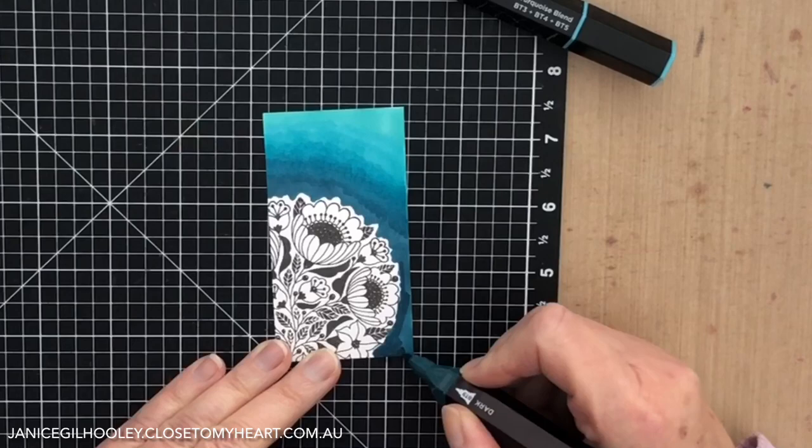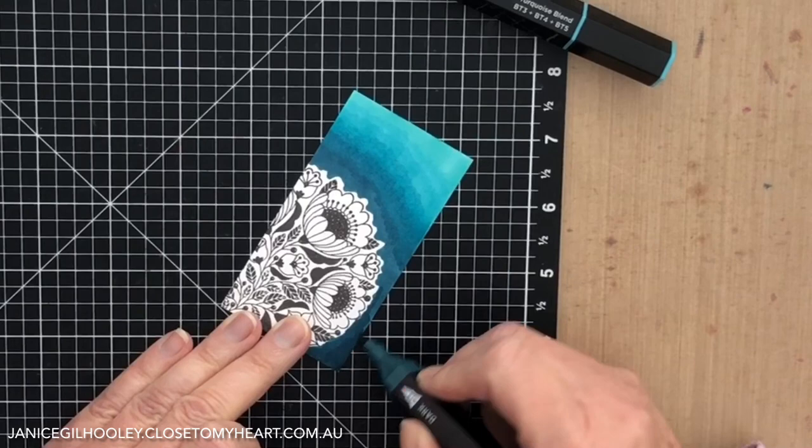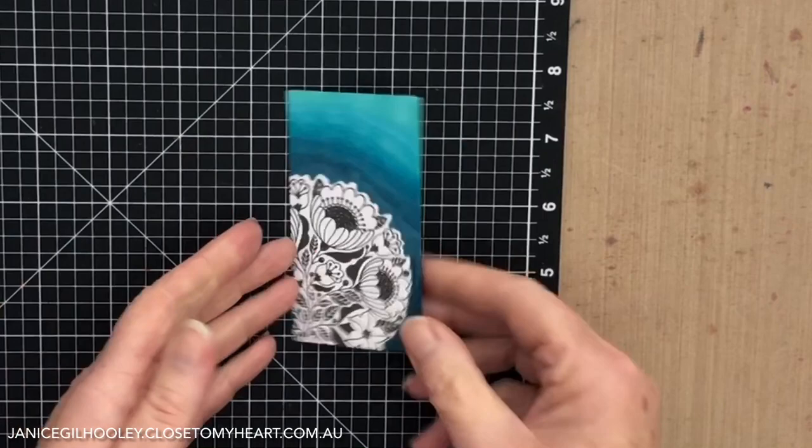As these inks dry — because they go on very wet — they tend to blend a bit more. I'm just adding a little bit more depth down to the bottom. I'm quite happy with that. So that is the finished look.